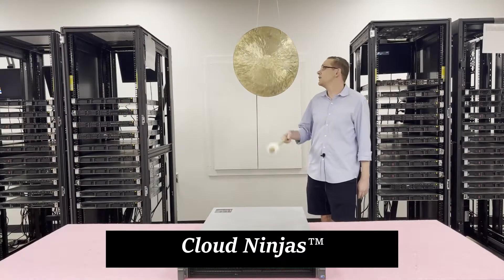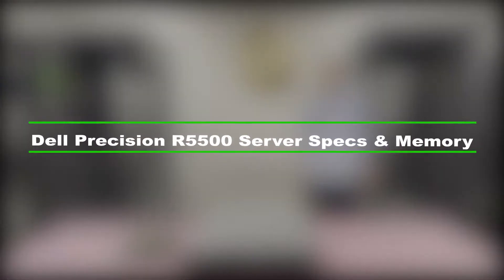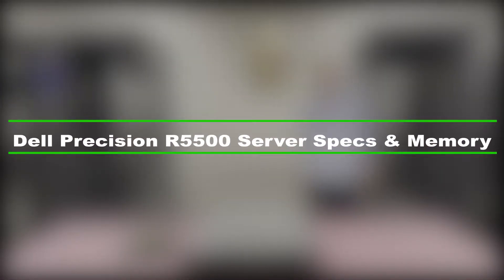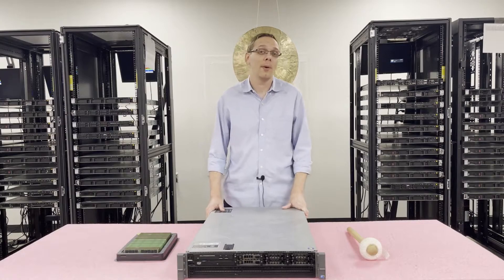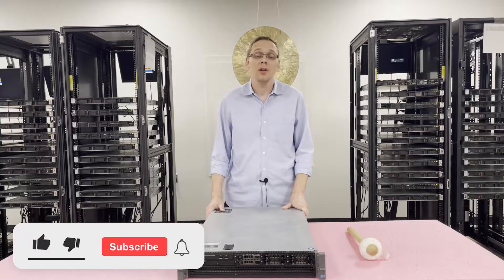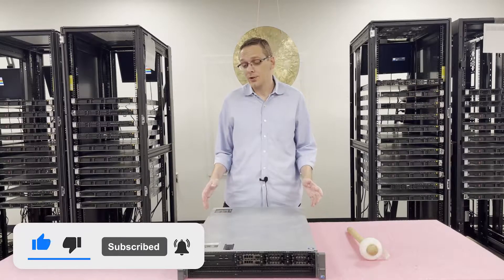Hi, I'm Scott Flowers with Cloud Ninjas and today we're here to talk about Dell Precision R5500 rack mount workstation and how to properly load and configure the system. Thanks for stopping by today to learn a little bit more about the Dell Precision R5500. If you find anything useful in this video, click the like and smash that subscribe. Let's get started.